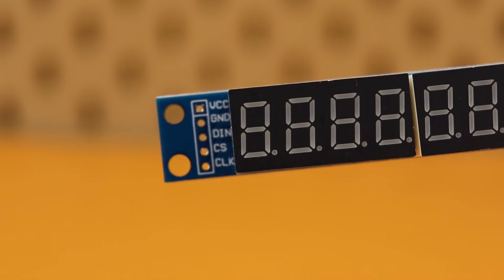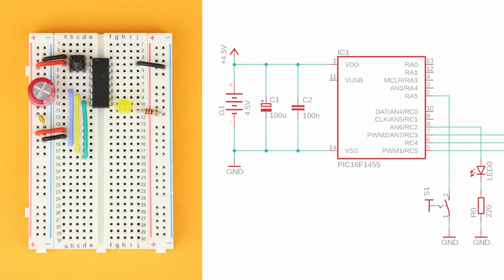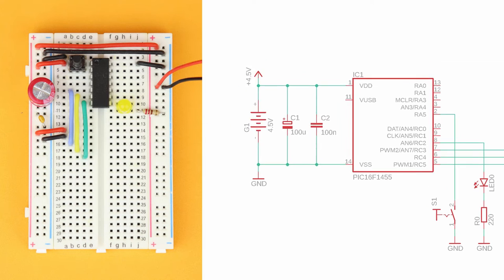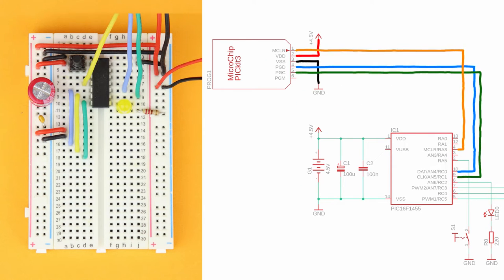Here you can see the pinout for the 7-segment module and for the dot matrix display. Connect both power rails on either side and connect the 4.5-volt battery pack to the power rail. Finally, wire up the PICkit 3 to the PIC16F1455.